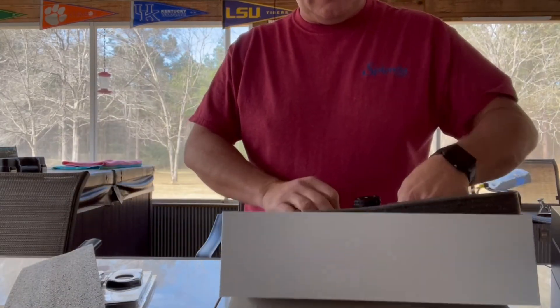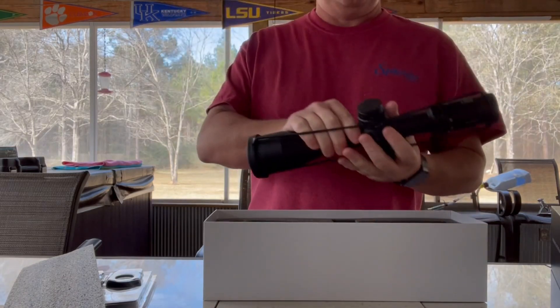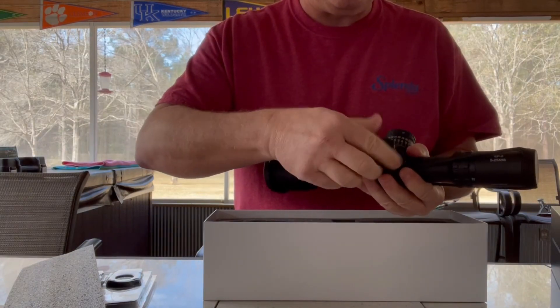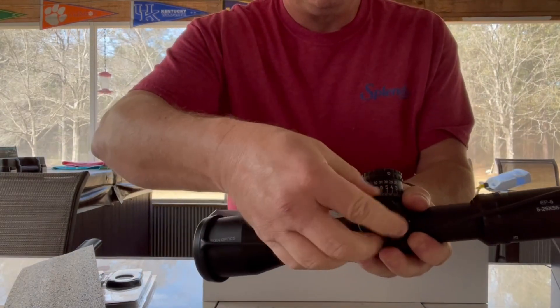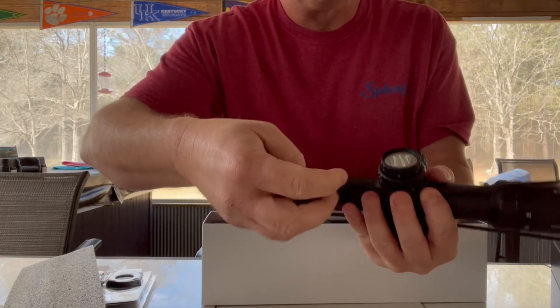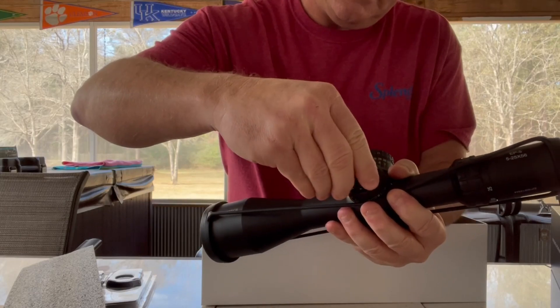Opening up the scope, the first thing I did was place my battery into the side here. You just put it in and then close it back up.